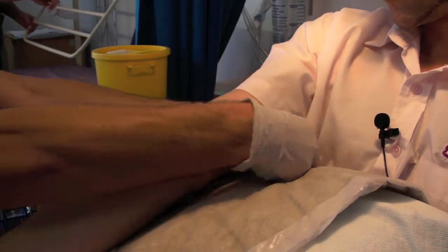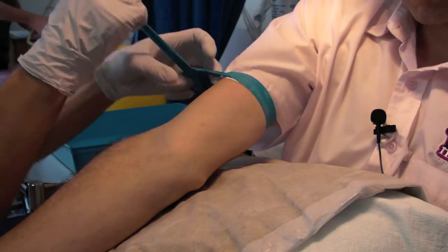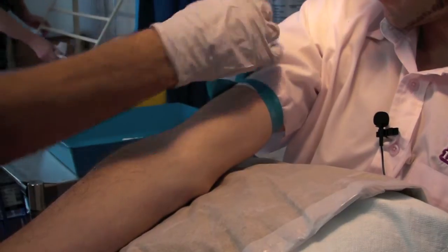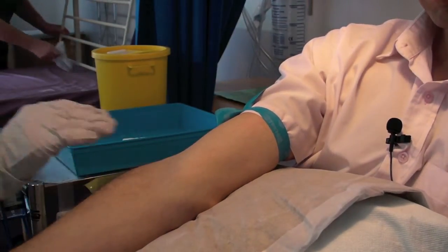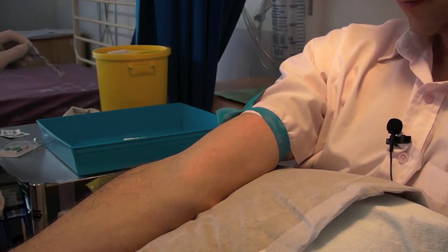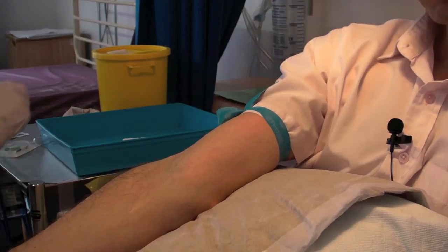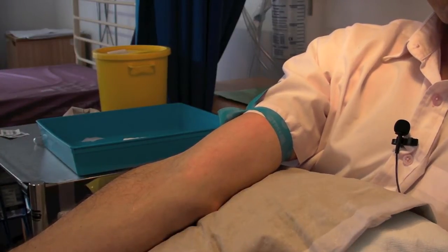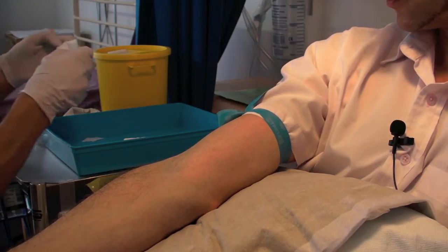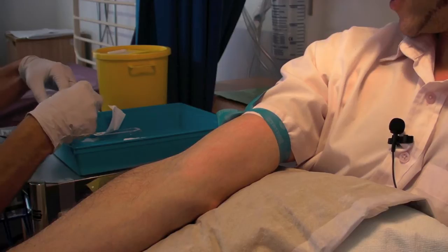I'm going to put the tourniquet around to bring out those veins, and in a moment there will be a sharp scratch. The first thing we do is get comfy and clean you up. Are you alright with needles, sir? Yes I am, yeah.